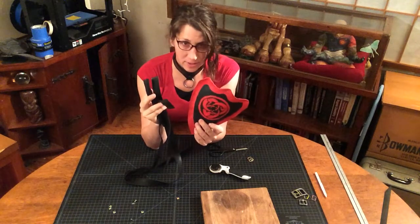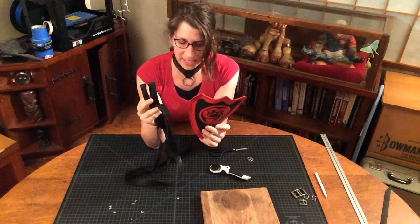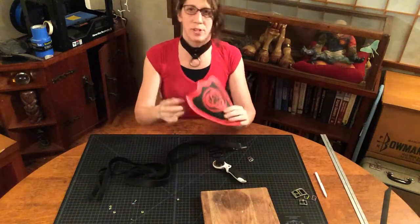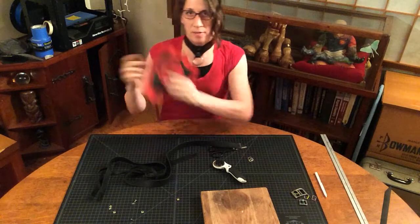So we have our pauldron and our straps, and now we're ready to put them together for test fitting. The first thing we're going to do is determine left side, right side.